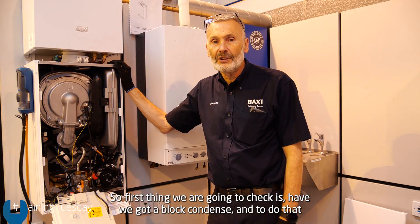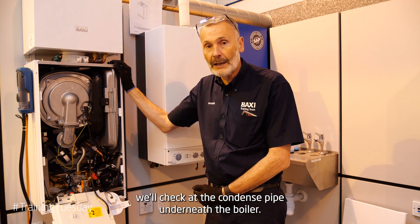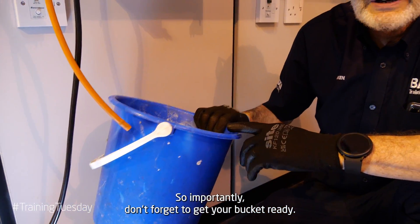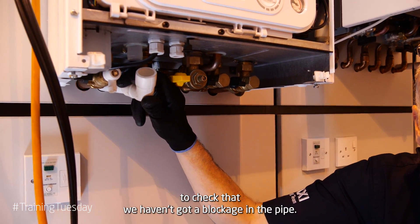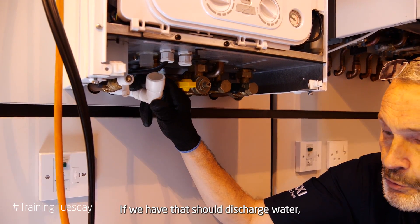The first thing we're going to check is whether we've got a blocked condense. To do that, we'll check the condense pipe underneath the boiler. Importantly, don't forget to get your bucket ready. What we're now going to do is disconnect our condense pipe to check that we haven't got a blockage in the pipe — if we have, that should discharge water and we can catch it in our bucket.